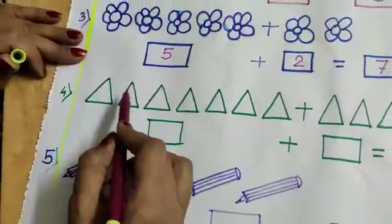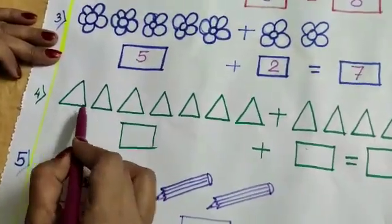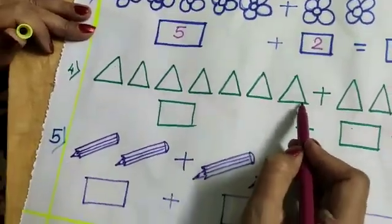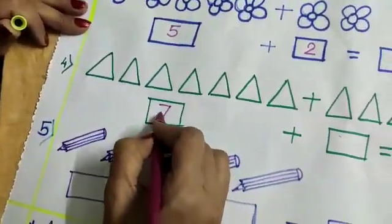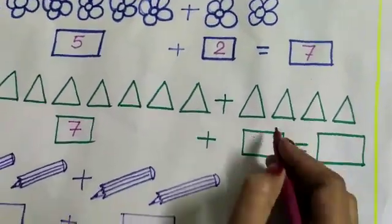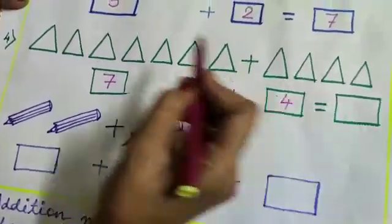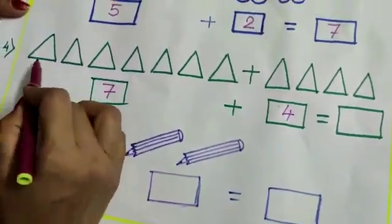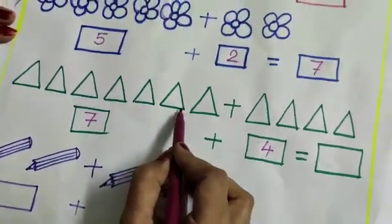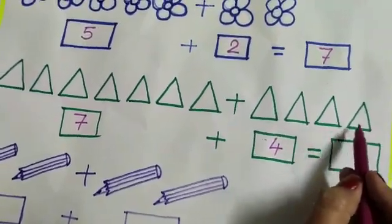What is this shape? Triangle! 1, 2, 3, 4, 5, 6, 7 — plus 1, 2, 3, 4. So 7 plus 4. Total how many? 1, 2, 3, 4, 5, 6, 7, 8, 9, 10, 11.